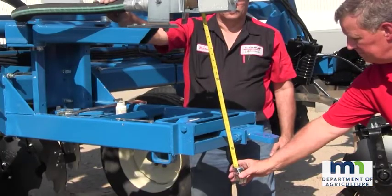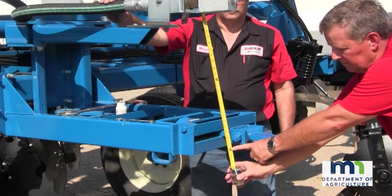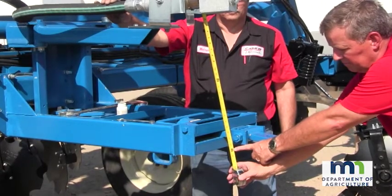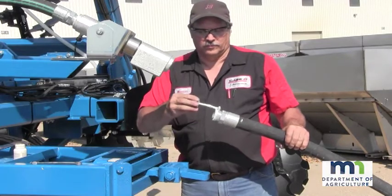It is recommended that the breakaway coupling device be positioned approximately 24 inches directly above the application unit hitch connection point. Install the withdrawal hose of a proper length for the specified application assembly.